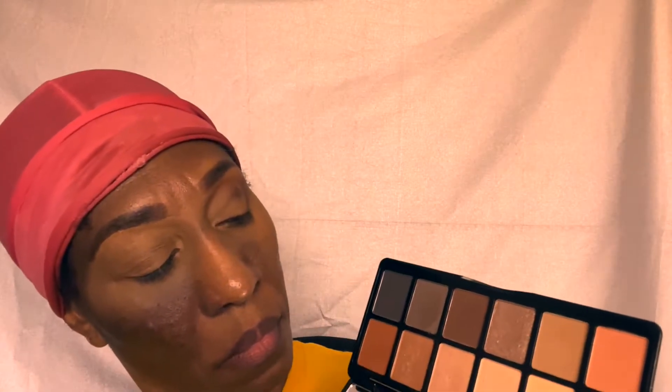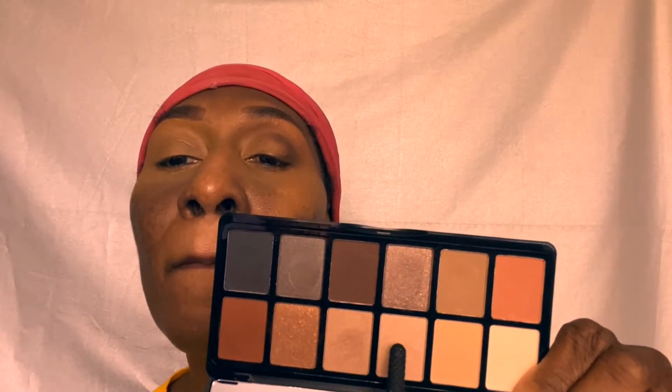Now I'm going to take a flat shader brush and apply this really light champagne shade to my lid. I'm going to apply this color all over my lid except the outer V where I put the darker brown shade, and I'm just going to blend this color into the brown shade. Once I'm done applying this color to my eye, I'm going to go off camera, complete my other eye, and put brown eyeliner on.